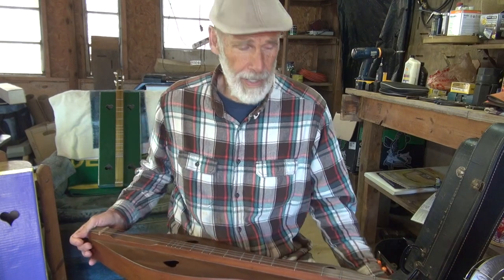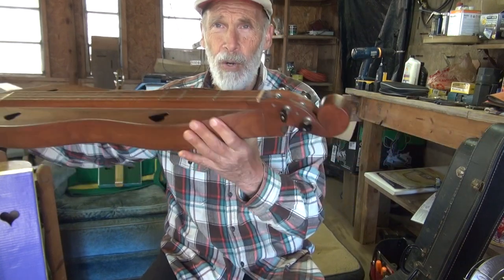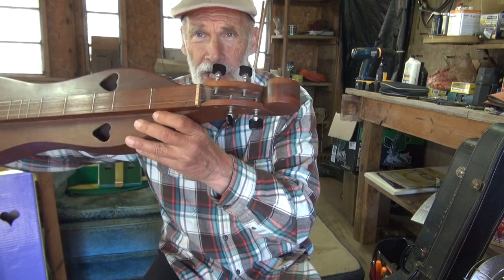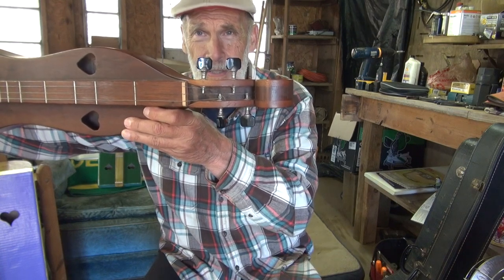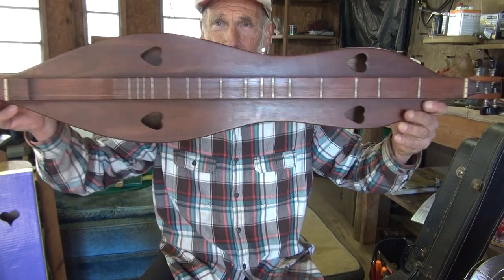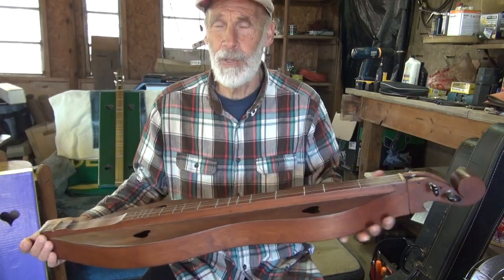There you have 'Simple Gifts' on the wooden dulcimer. This is what it looks like — it's got a scroll at the head, a very simple scroll. This has friction tuners on it, which I would never use on my dulcimer because they slip and are harder to tune with. That's a classic mountain dulcimer hourglass shape from Kentucky. Now we're going to move on to the cardboard dulcimer.